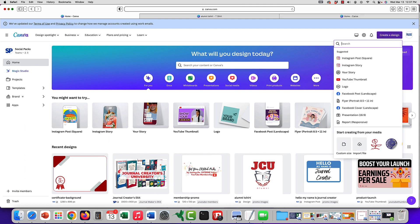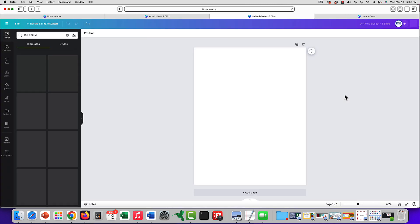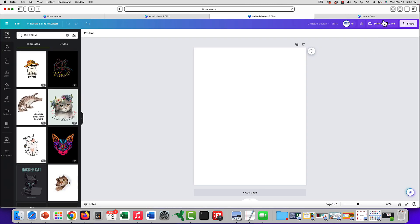All you do is go into 'Create a Design' and type in 't-shirt.' It shows you a bunch of options — they're actually all the same, just showing different suggestions. I did a plain t-shirt before, but let's go for 'cat t-shirt.' You can see here in the corner it says 'Print with Canva.'